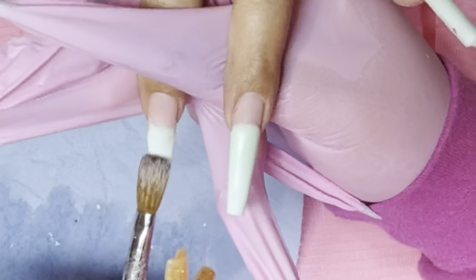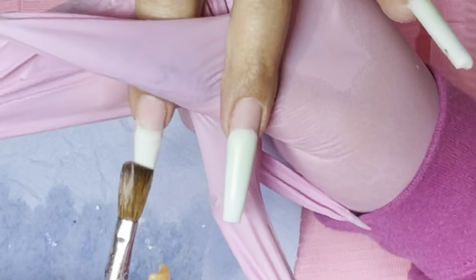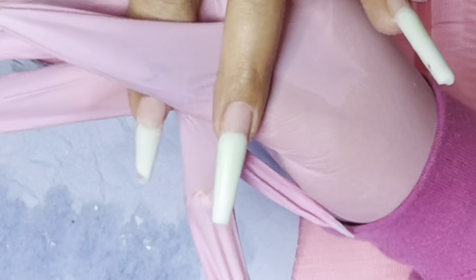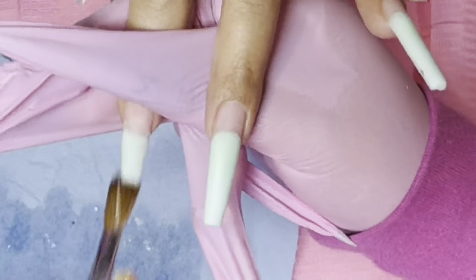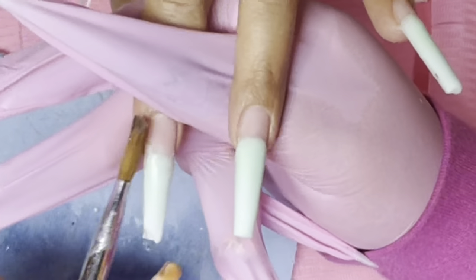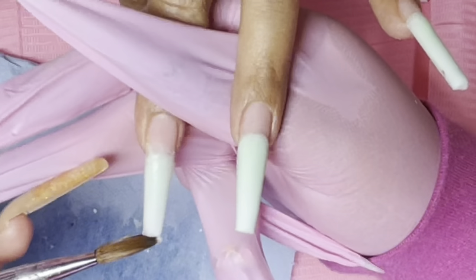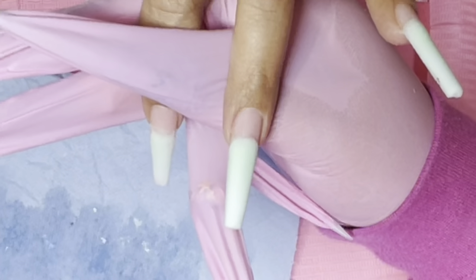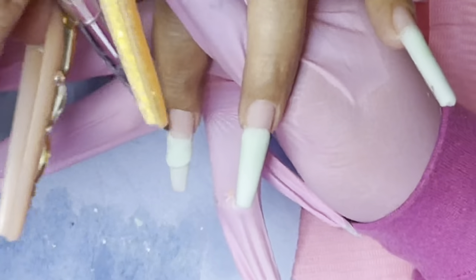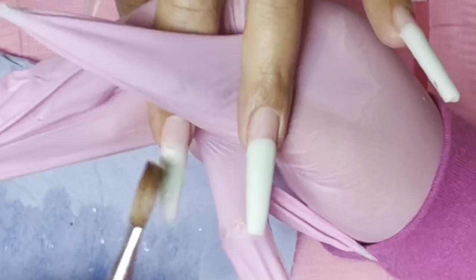My dumb ass was listening to her conversation and I forgot to blend my color upwards so I don't have a harsh line. So you guys will see me come in again to those other fingers to blend it a little bit so there's no harsh color line. I do recommend when you guys are doing ombres of any kind, do not leave a harsh line — you want to try to thin it down so that when you add your second color, there is a nice seamless blend.